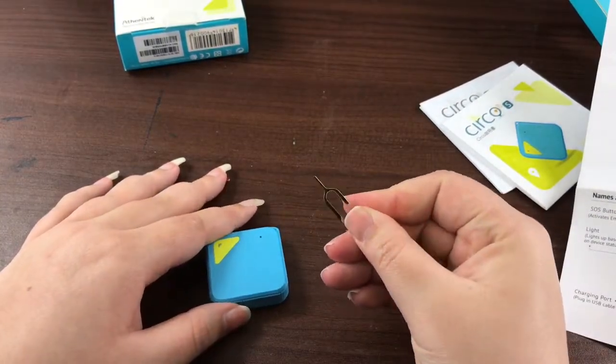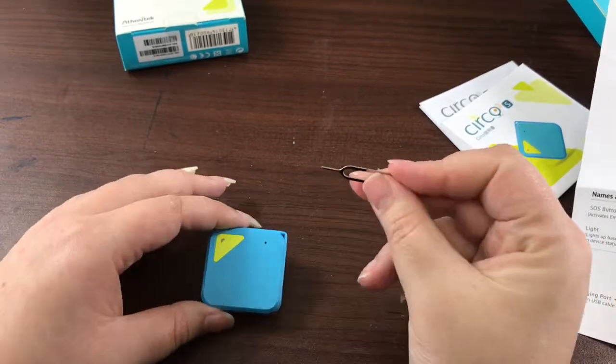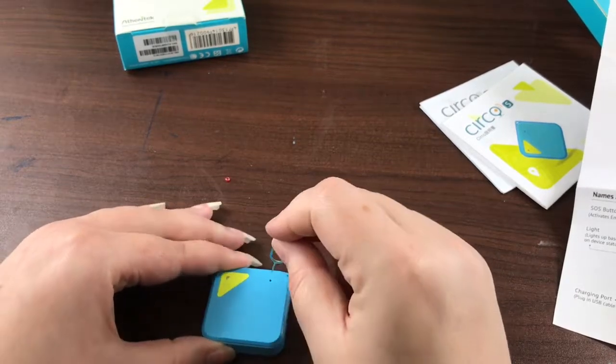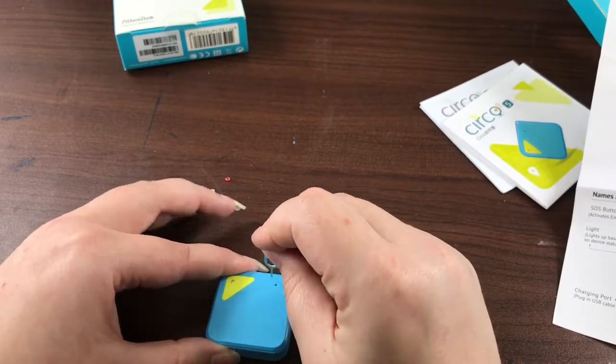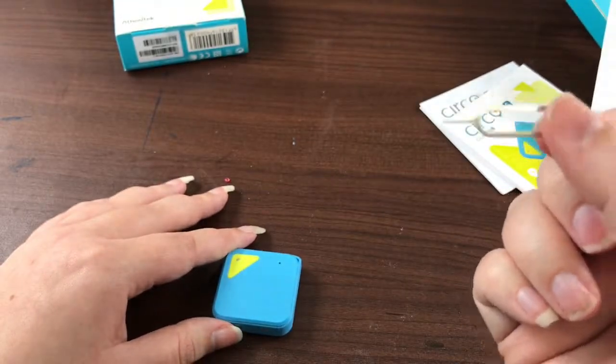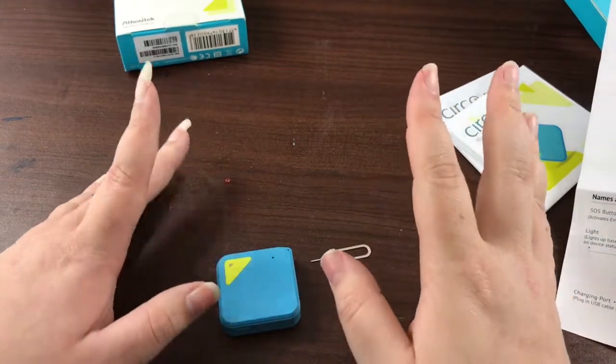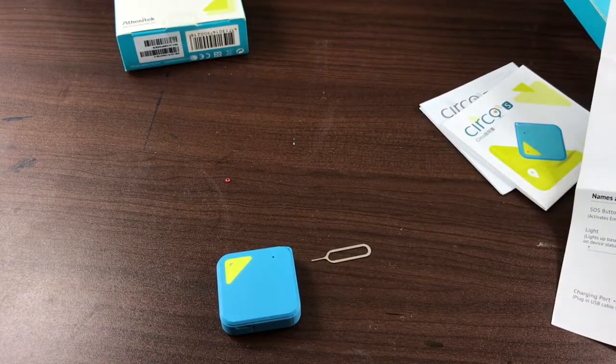I call this a SIM tool — that's usually what they use these for in cell phones. But this is actually also used to press the reset button that is down in there. I would recommend not losing this because you're probably going to need it a lot in the future. The SIM card just inserts on the side and it uses a micro SIM. It does not support an adapter or a nano SIM — you have to use a micro SIM, so make sure to get the right one.